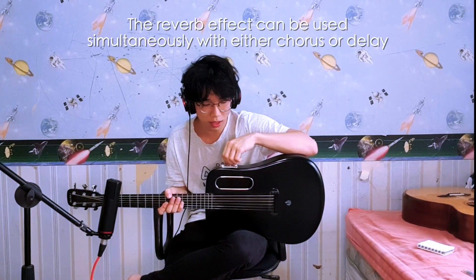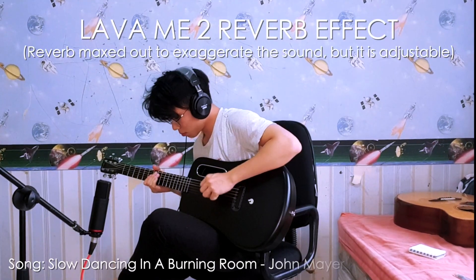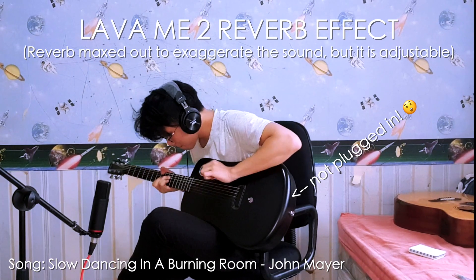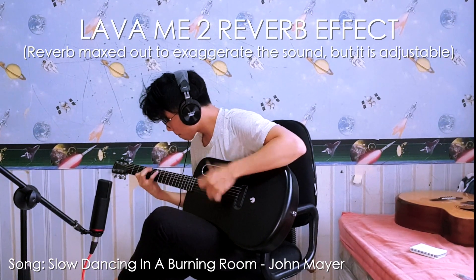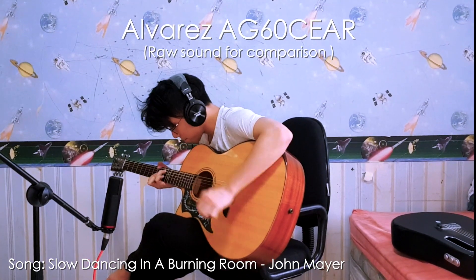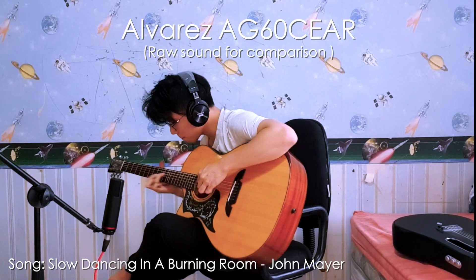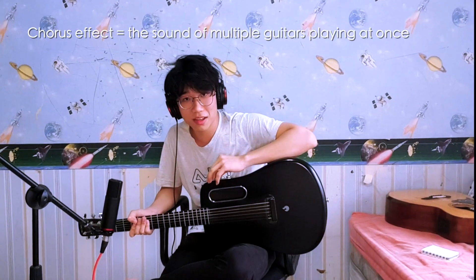First I'm going to show how the reverb alone sounds like — I'm going to turn everything up to 11 just to show you how it sounds. With the effects on, I really like the Lava Me 2 much better, but just now I was using too much reverb just to emphasize how it sounds. Now I'm going to show the chorus effect — I'm going to max everything out again just to emphasize how the chorus effect sounds. This is how the chorus effect sounds like with the reverb on.